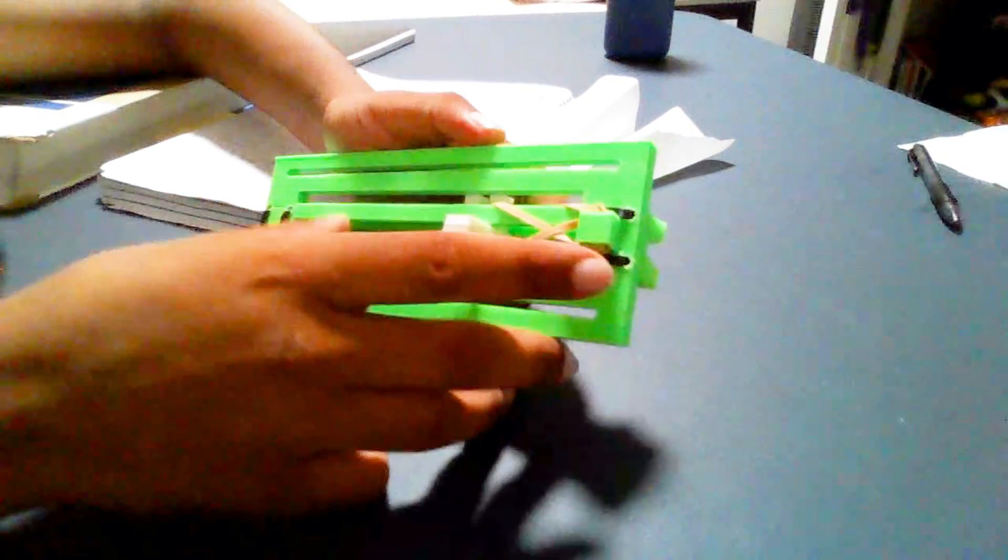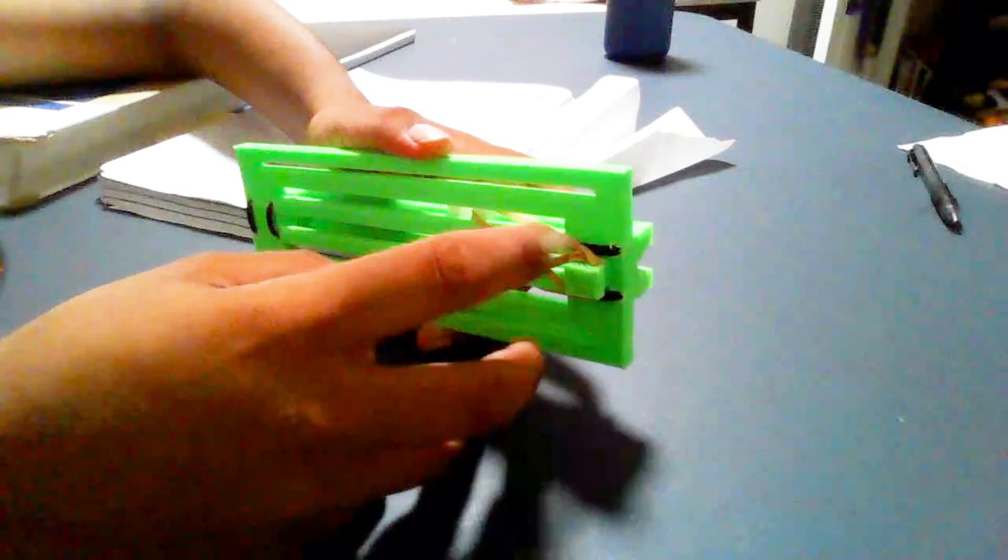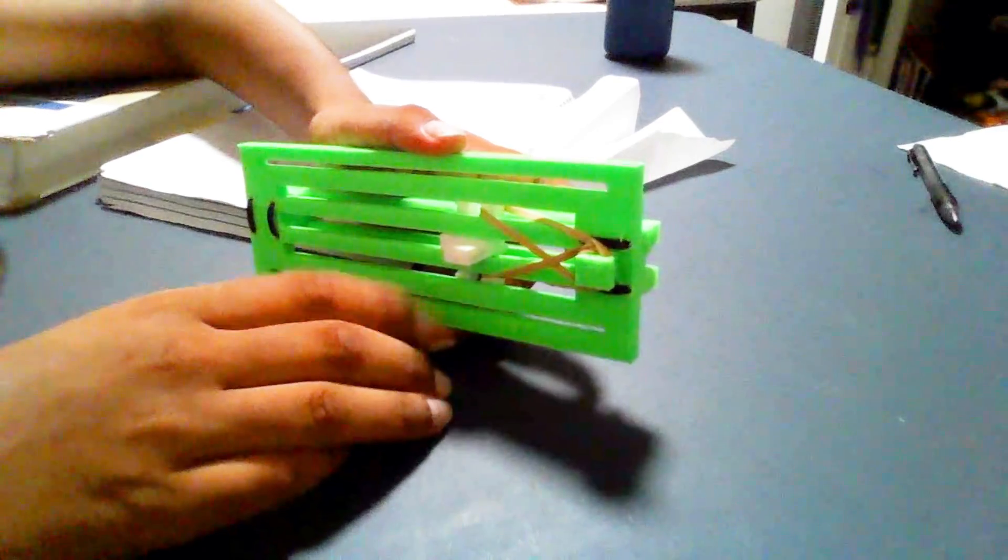We used a rubber band mechanism, and we just rounded the rubber band. We used two rubber bands and rounded it here a bunch of times for more tension.